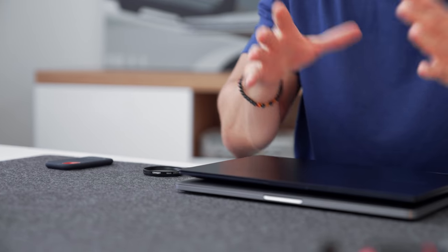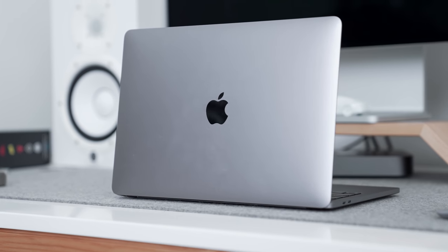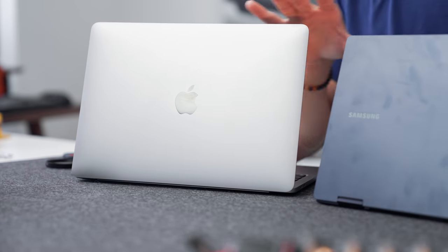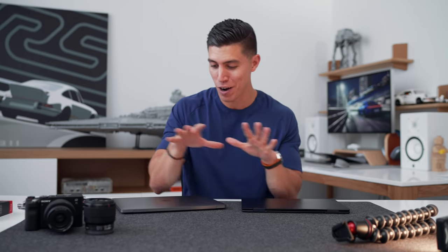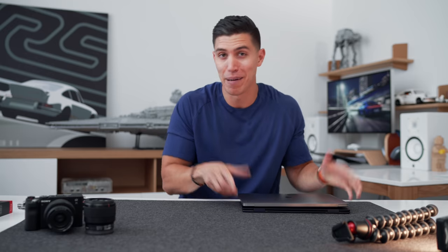We're not going to focus on the computer for editing in this video, but I will give my recommendations — you can still pick both of these up from Best Buy. If you're team Mac, I still think the 13-inch MacBook Pro with the M1 chip is a powerhouse. If you're on PC, I've really been liking and using the Galaxy Book 360 Pro. Whether you edit on Premiere, Final Cut, or iMovie, I'll leave that choice up to you.